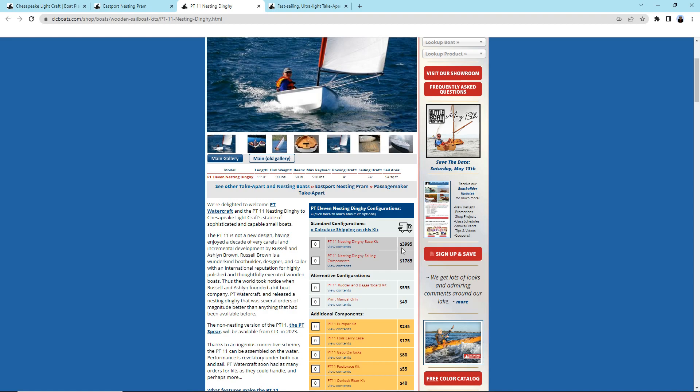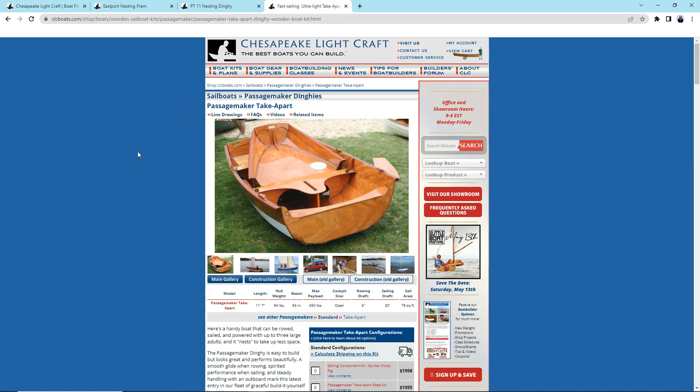So the one I got is the Passage Maker Take Apart. They don't call it 'nesting' because it doesn't quite nest inside itself — it sticks up a little bit — but it has the same general idea of taking apart and putting together. It weighs 94 pounds together, which is right at the limit of what I'd want to move around, but I'm hoping the main section is closer to 50–60 pounds and the bow is maybe 30–35 pounds, so I could get it in and out of the truck without a problem.